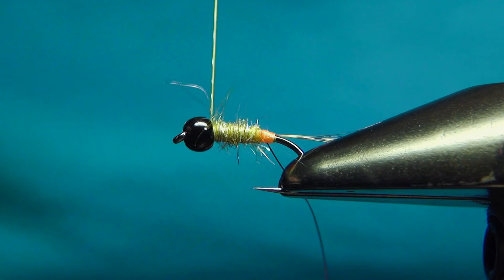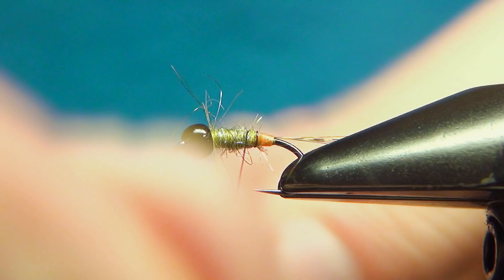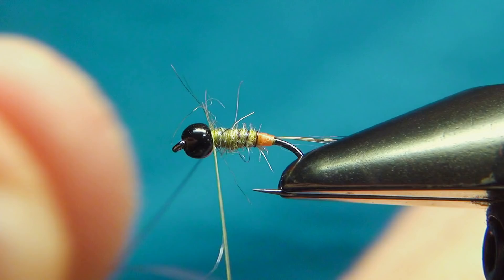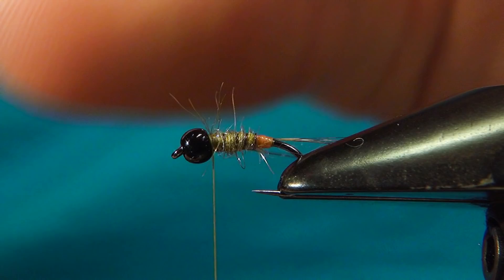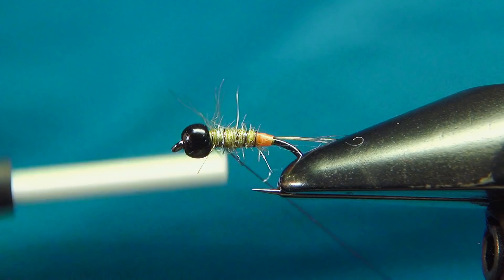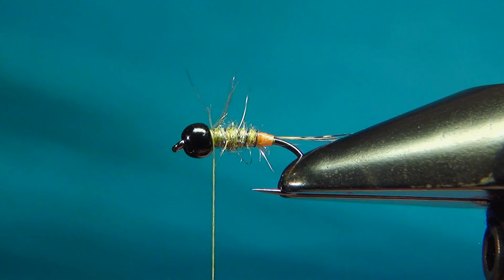Then we'll get the wire as a rib, ribbing right through — about five or six turns or so. Tie this off, then you can pull this back and go over it a few more times to secure it, and then just bend and break the wire away. The last material to go in is the thorax material, which is the darker dubbing, and to do this I'm going to use the split thread technique.